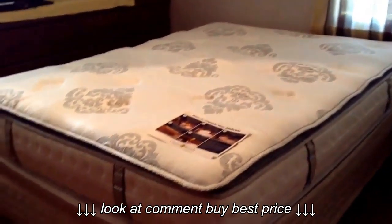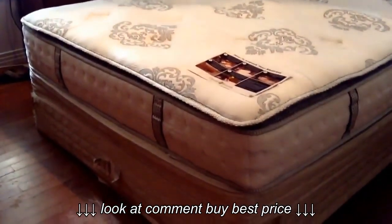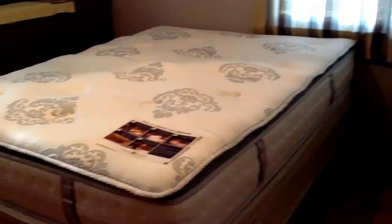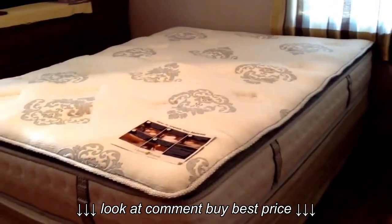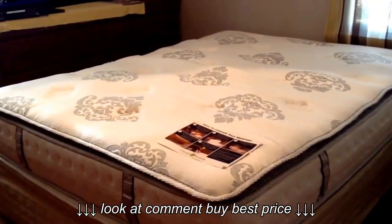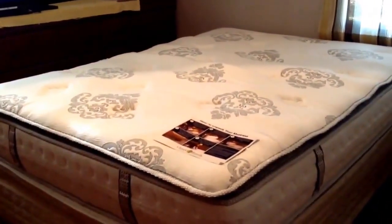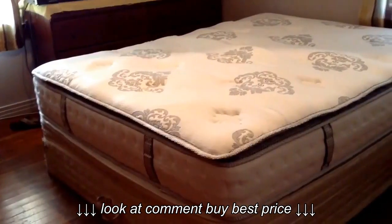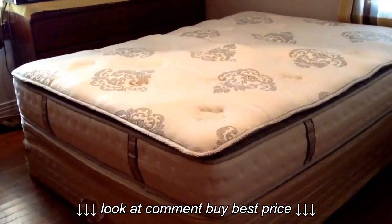As you can see, I just have it sitting on my old mattress and box spring for now until I can get a new one. But my husband and I are going to love this mattress. Thank you, Walmart Spark Review, for letting me try this out. I love this mattress.